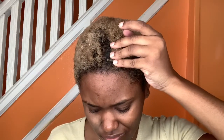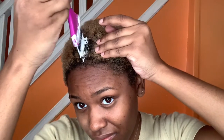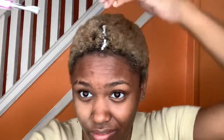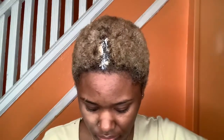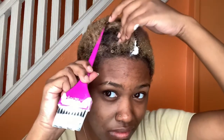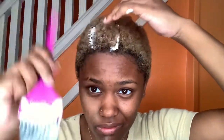Y'all, it is way harder than it looks because when you've got a bald head it's like your head just doesn't want to cooperate. I'm trying to grip it on all sides and it is just not working out. I'm just trying to make sure I apply it to my roots, avoiding the already bleached parts of my hair at all costs, and trying my hardest not to get it on my scalp.